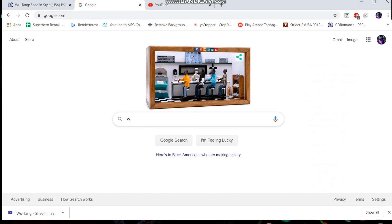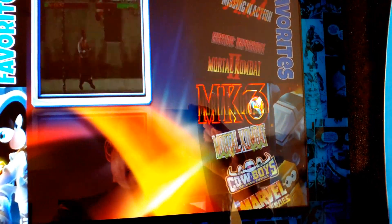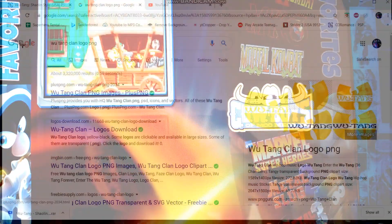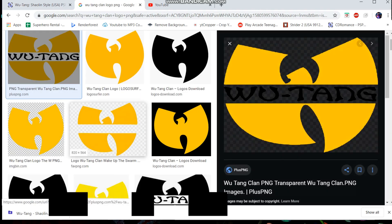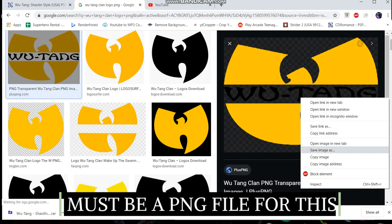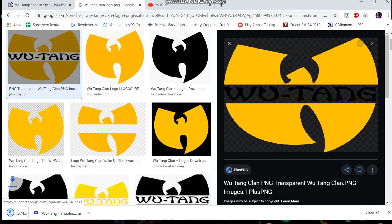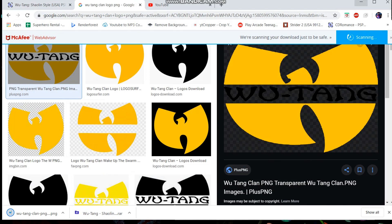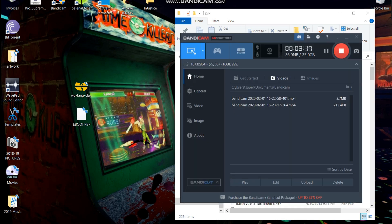Now the next step — you're gonna need a wheel and a snap for this. The wheel is the logo that shows up on your interface on the Arcade 1UP when you're spinning through games, and the snap is the demo video. So you're gonna type 'Wu-Tang Clan logo PNG' and grab a PNG with a black checkerboard background and put it right next to your game.